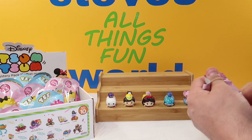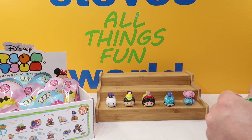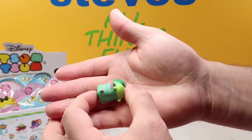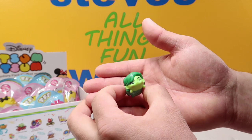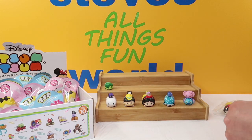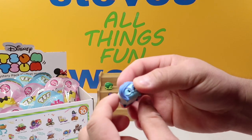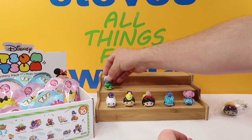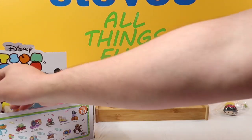We have Disgust and Sadness from Inside Out. If you guys haven't seen Inside Out, it's really cool — go check it out. There is Disgust — awesome figure. And one of my favorite characters is Sadness; I just love the way she looks. In the movie she's wearing a little sweater and has her little glasses. That is our Sadness. So we now have six of the 14; we're still looking for eight more sets.